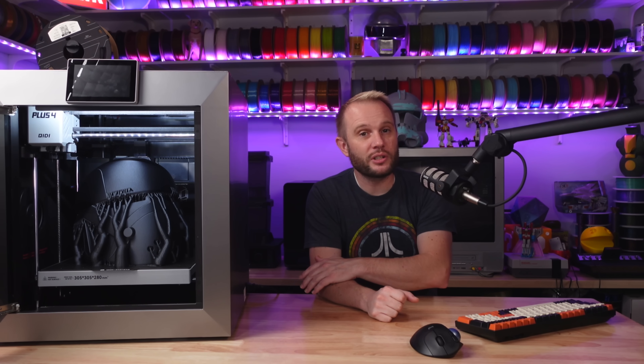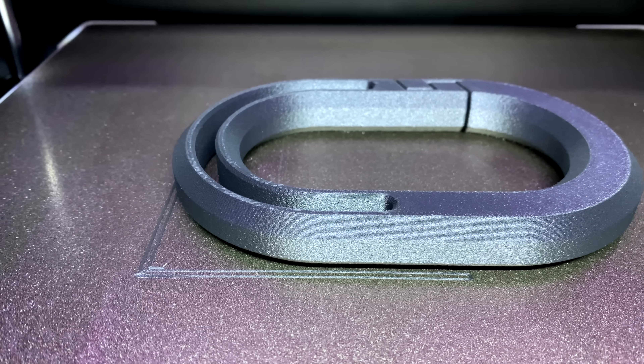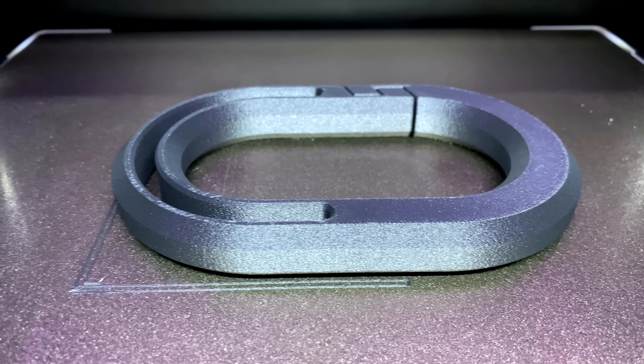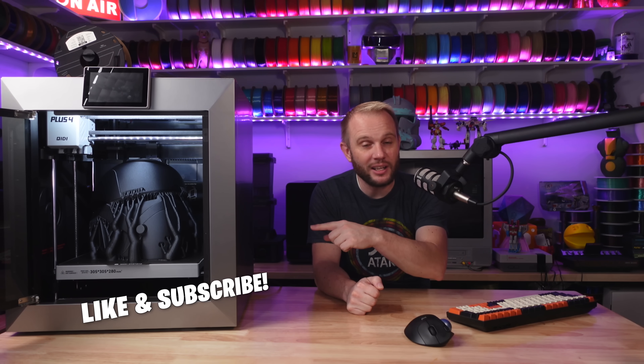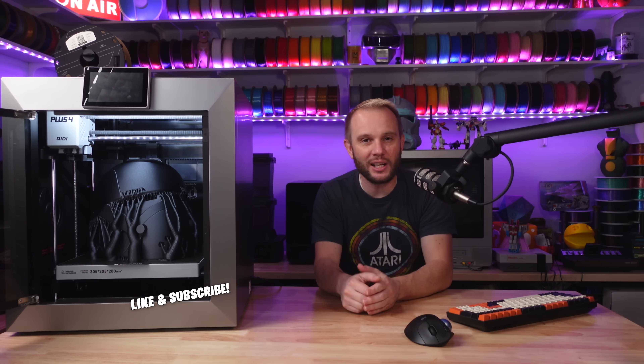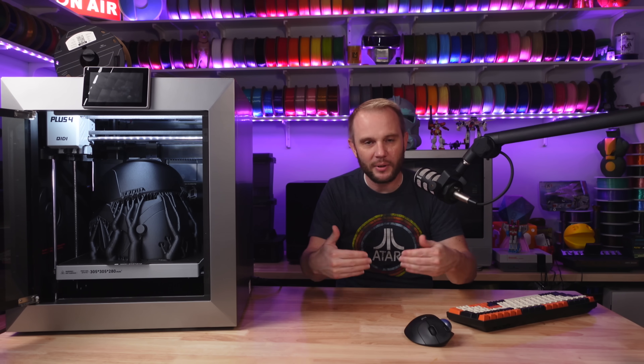I also printed a couple of carabiners to see how flexible and rigid the PPS-CF is, and they turned out as close to perfect as I think you can get. If you want to see me test these, hit the like and subscribe buttons — I was thinking of connecting a couple of tow straps to one of these carabiners and towing a truck to just see how it holds up.